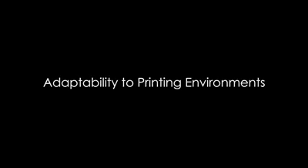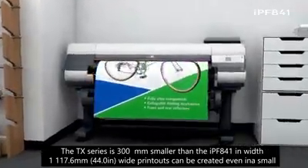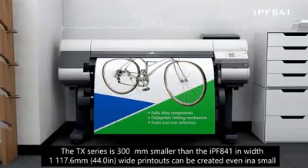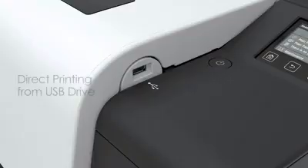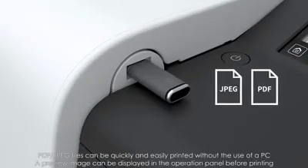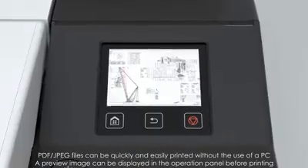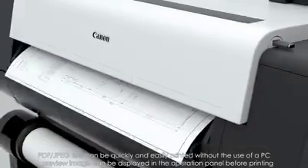Adaptability to printing environments: the TX Series is 300mm smaller than the IPF841 in width, so 44-inch wide printouts can be created even in a small office. PDF and JPEG files stored on a USB drive can be directly printed without the use of a PC, and a preview image can be displayed on the operation panel before printing.